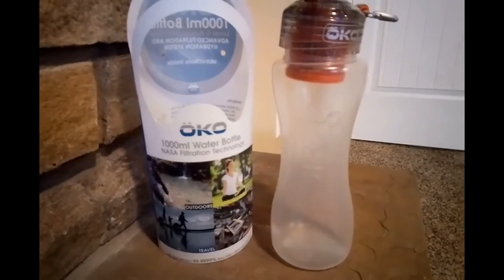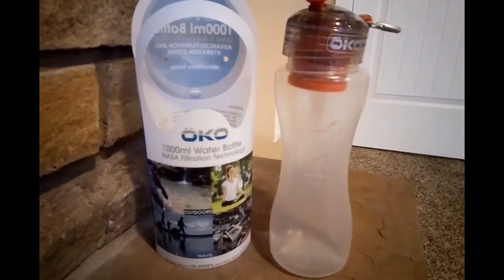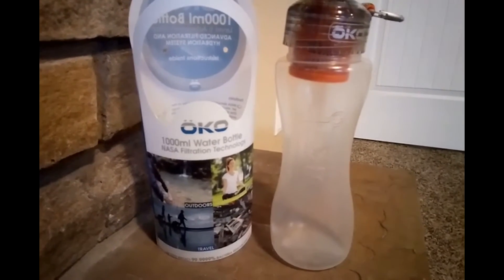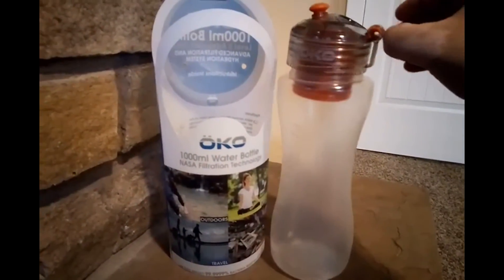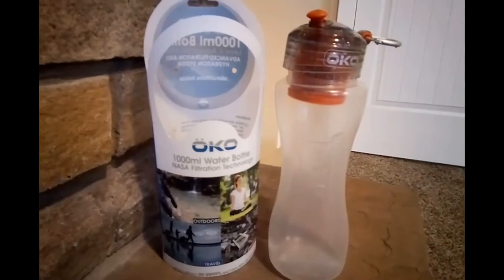Like all the other filtration systems, this takes out the E. coli, the Giardia, and all that kind of normal stuff. It doesn't take out viruses or chemicals, it doesn't filter seawater — things like that.